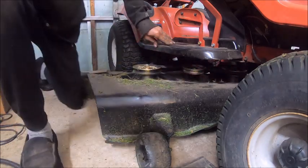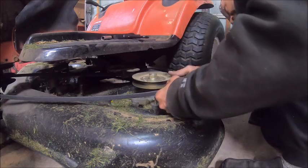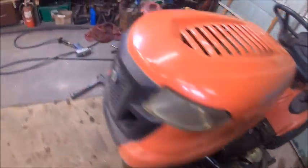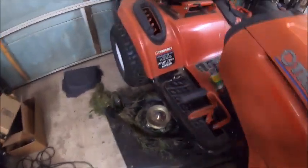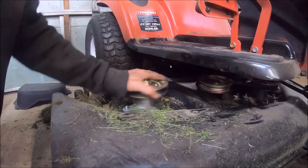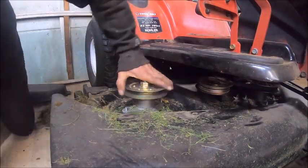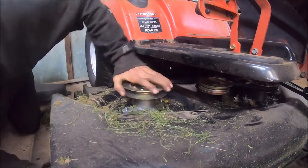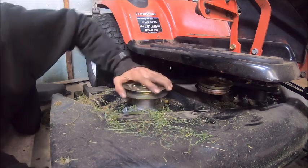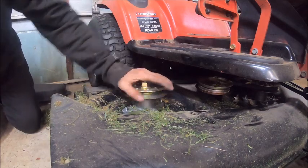Let's go check the other side. This one's okay, that one's okay — but this other one over here, you notice there wasn't as much grass on that side. This thing is locked up. It's hard again — it's crazy.